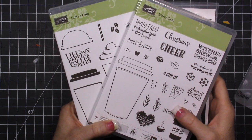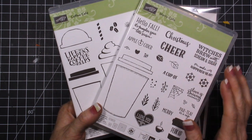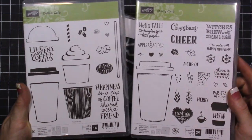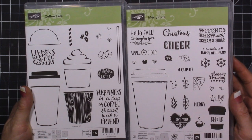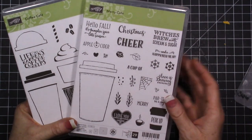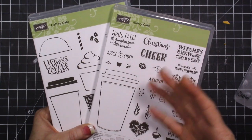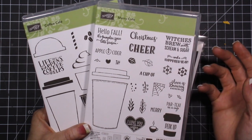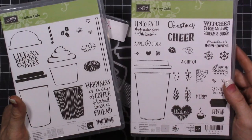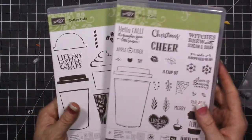Hi everybody, this is Tina, welcome to my video! Today I'm going to be sharing a card - we're going to dive in and make a card. I'm going to be using these stamp sets. They are so cute. I don't think I will ever get rid of these stamp sets. I get rid of a lot of stamp sets after they retire if I don't love them, but these two sets with the coordinating die set are amazing.